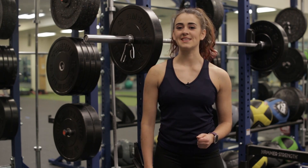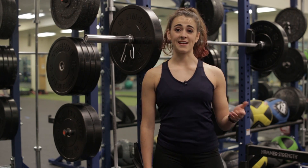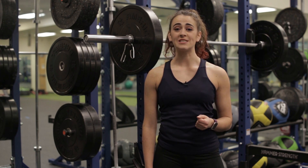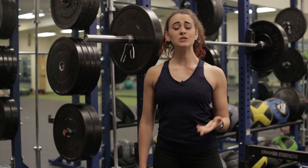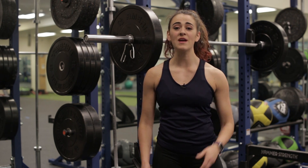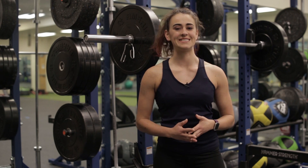Hello, and welcome to today's exercise segment. We're currently at the rec center at MTSU, where I will be demonstrating proper form for a standard deadlift. It is important to note that deadlifting is actually part of our everyday life. Every time we drop something on the floor and have to bend down, we are actually deadlifting.